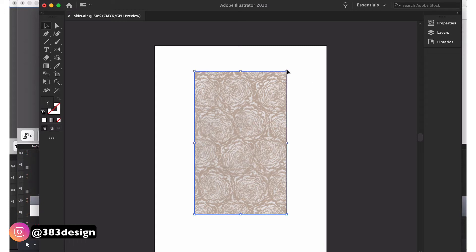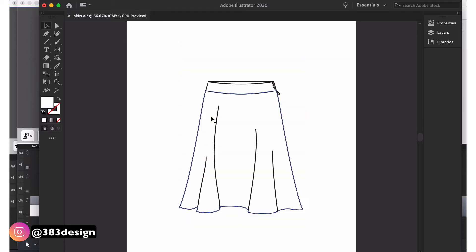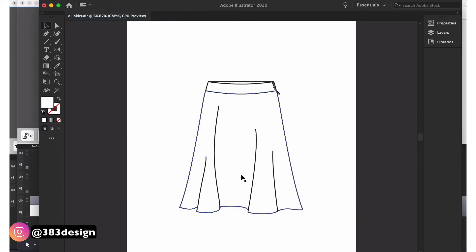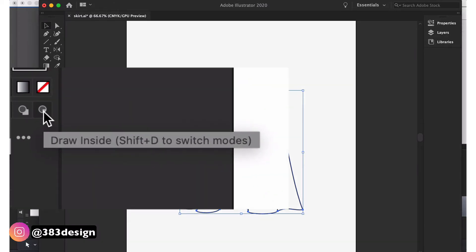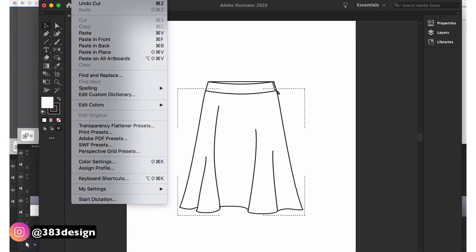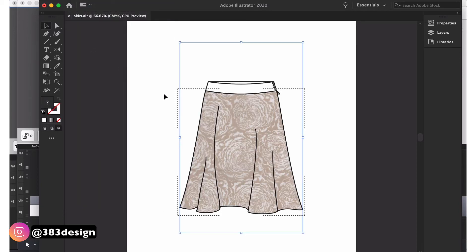I'm going to use the Draw Inside mode, which is a newer and more efficient way to make a clipping mask. Place the graphic where it should be on the sketch, then cut it — the shortcut is Ctrl or Command X, or go to Edit > Cut. Next, select the shape that will be the mask and choose Draw Inside mode. You'll see dotted lines in the corners of the object so you'll know you're in the right mode. Then choose Paste in Place — this will paste your graphic in the same spot you cut it from, and since you're in Draw Inside mode, it will place the pattern inside the skirt.